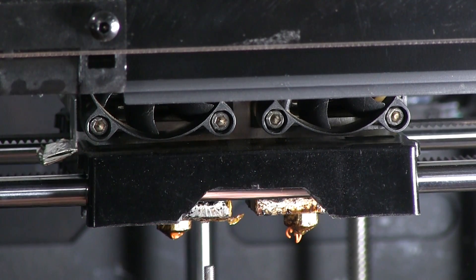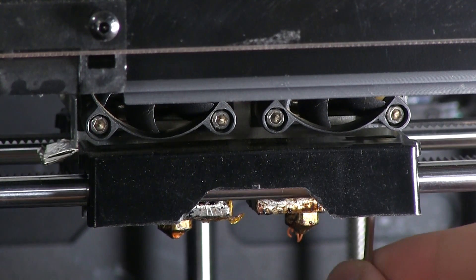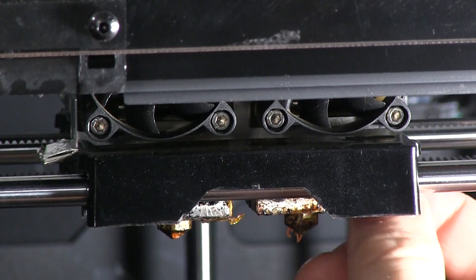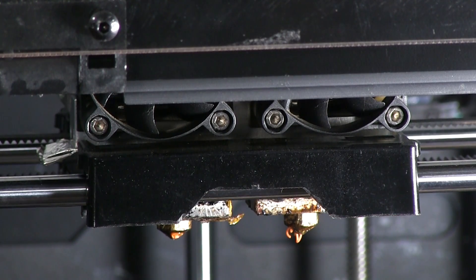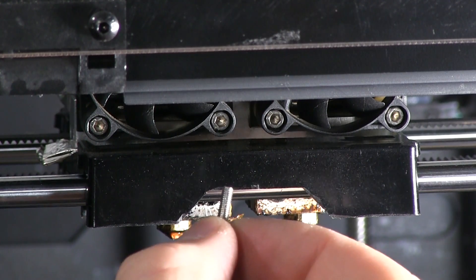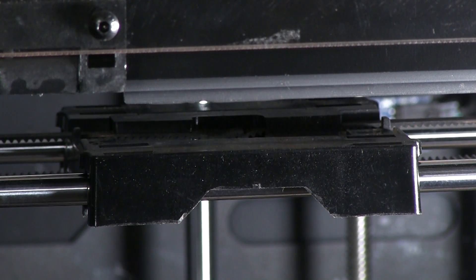And there's one — you see that, there it is, it's tiny. Now I've got to get the other. Hey look, there's the second tiny little screw. At this point the heater carriage is free and can lift right out.